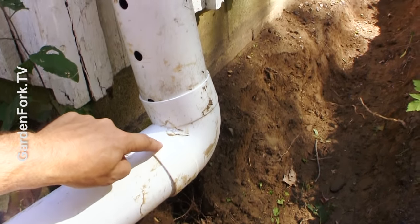We're not going to connect this downspout to the French drain. That's a bad thing.